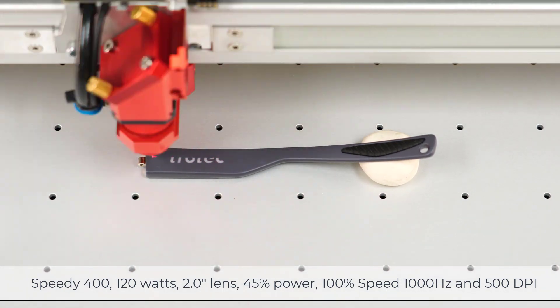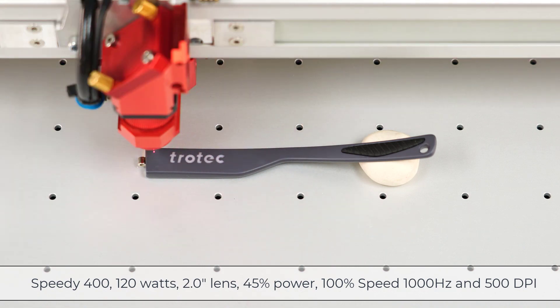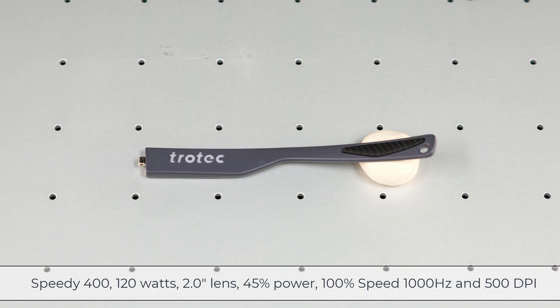I will create a custom setting called 'painted plastic,' applying an educated guess using the settings 45% power, 100% speed, a thousand Hertz at 500 DPI.